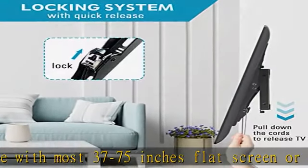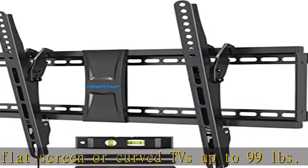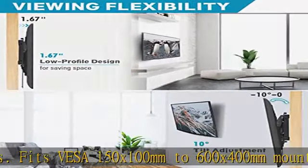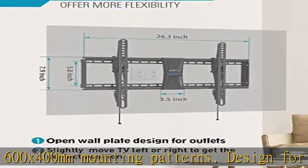Designed for wood studs spacing up to 24 inches. Note: not for lone drywall application. Low profile tilt TV mount — the wall mount TV bracket extends only 1.67 inches from the wall for a sleek appearance to save space.